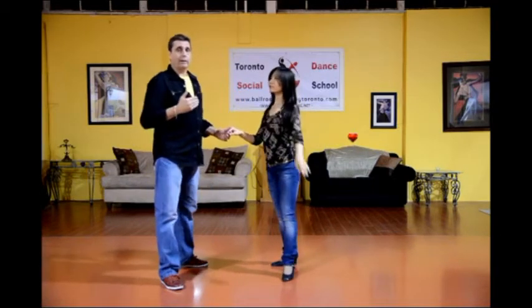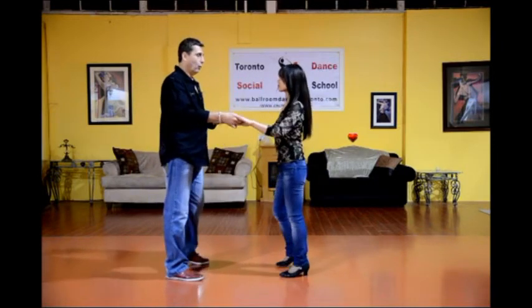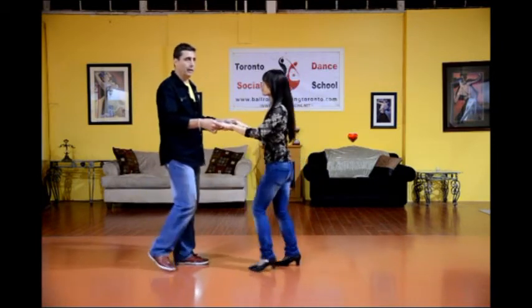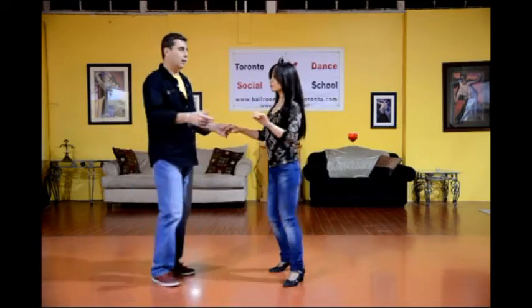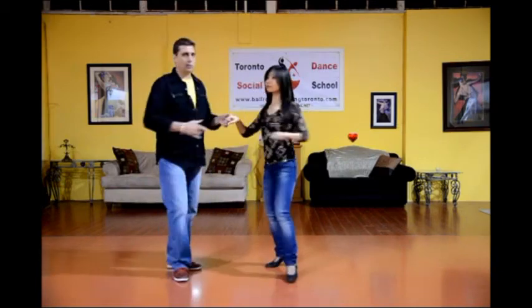The way this works with the flick is we do two double rocks and then we're going to end it with the flick instead of the third double rock. So we step one, two, three and cha-cha-cha, double rock and cha-cha-cha, double rock. And cha-cha-cha, two, three, flick and two, three, cha-cha-cha.